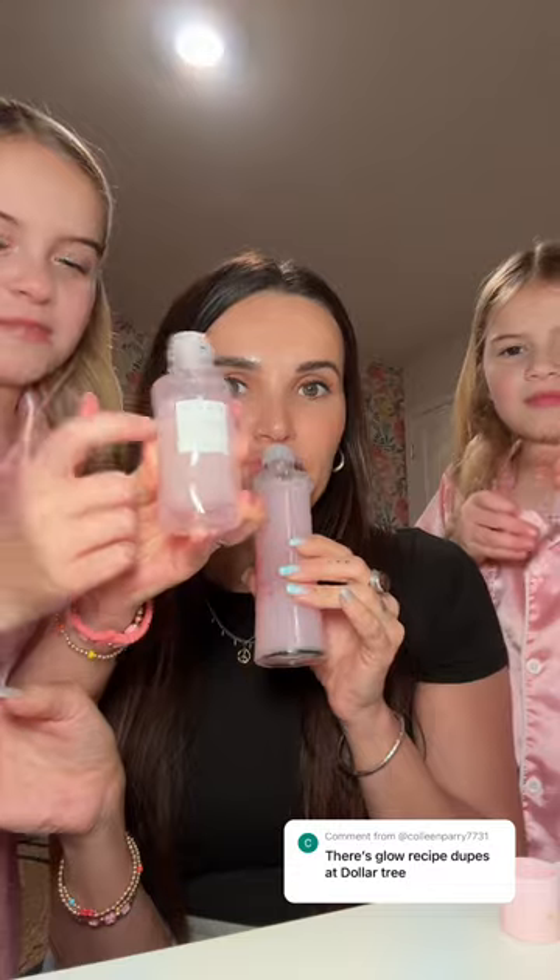We're basing off of scent now. Both of us prefer different ones — the scent in the Glow Recipe is definitely more of a melon, while the Dollar Tree version is kind of giving bubble gum.